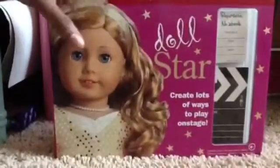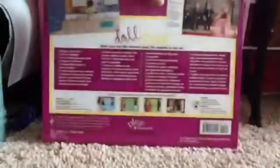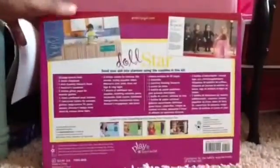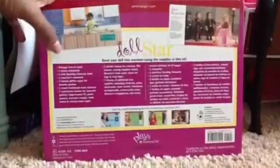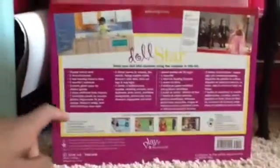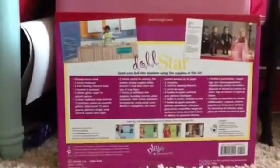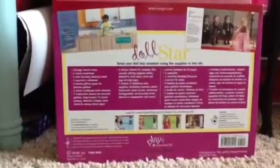See back panel for details. American Girl has a doll right here. Then if you turn it around, there are different types of things you can do, like a cooking show, reporters, and a runway or whatever. And then it gives you all the stuff that comes in the set, so if you want to read that, just pause the video.